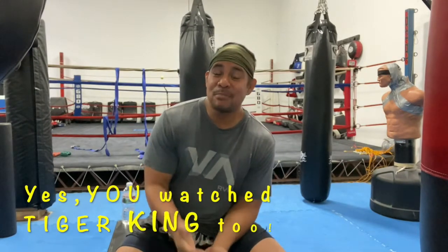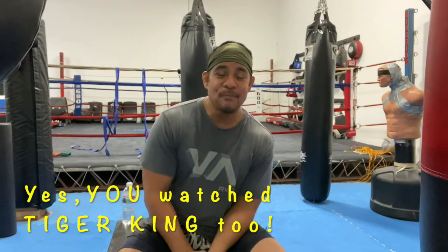Hey, what's up folks? I hope you and your family are doing well. As you already know, that shelter at home thing has been extended till the end of April. I'm also sure that you have been watching every single movie and every single series on Amazon Prime and Netflix. I'm guilty of it — I'm probably up to like five or six movies a day.